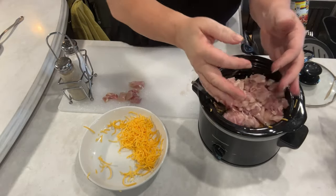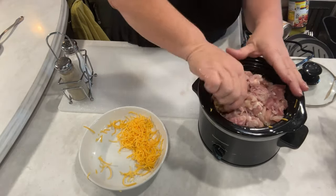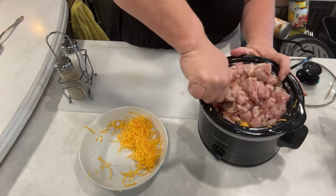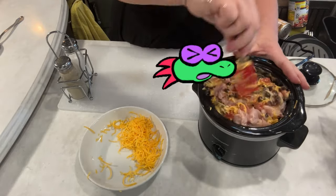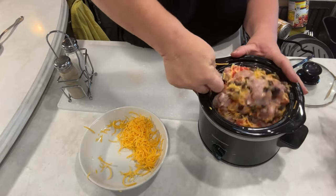I have one pound of diced chicken thighs — put that in there. Look how full my crockpot is, it is overflowing! That is awesome. But as soon as it starts cooking up, it won't be as thick as it is right now.